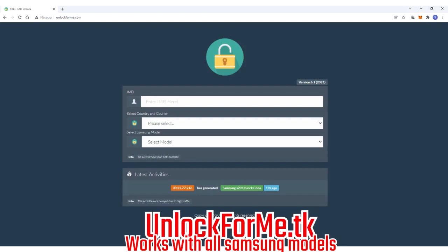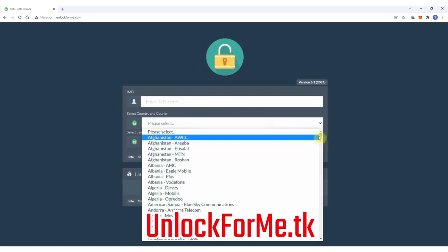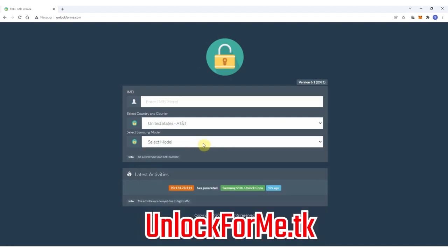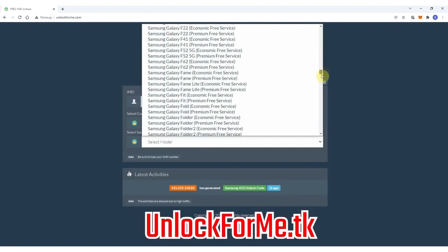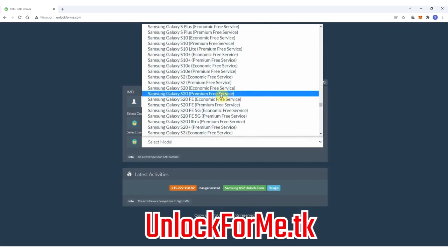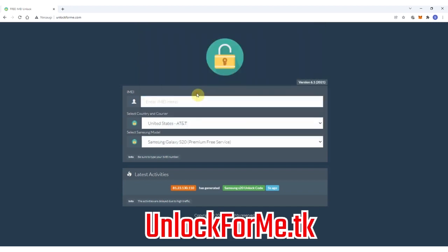The next step is to switch to the computer and go to the website. On this website we will request the unlock code for the Samsung Galaxy S20, so we just have to fill in the information about the phone we want to unlock. We start by selecting the original carrier the phone is locked to — in this case AT&T in the US. Then we select the brand, Samsung, and next the exact model, Samsung Galaxy S20. This method works for any other Samsung Galaxy model. You have two services available: the economic service and the premium service. The difference is one is faster and the other takes longer to get the unlock code. For this example I'm gonna select the premium service.